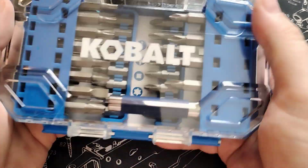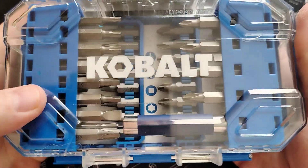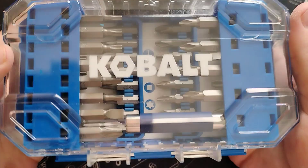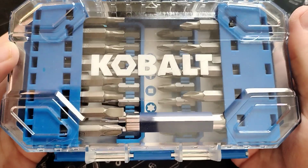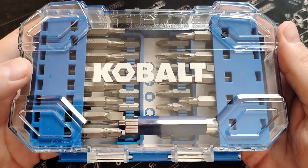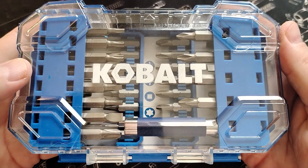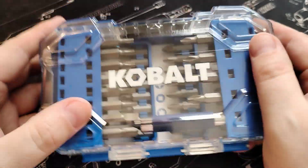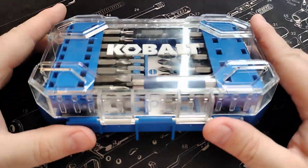All right, so I got another driver bit set. I didn't get this on Amazon — I bought it at Lowe's, right by my house. I paid $14.99 for this. I saw it for $14.99 and figured let me get an extra set, and I literally just took it out of the package.